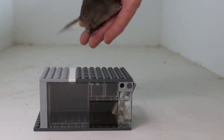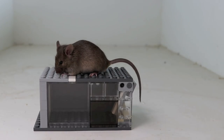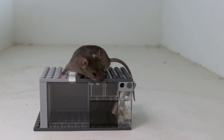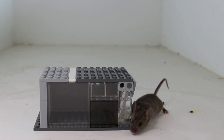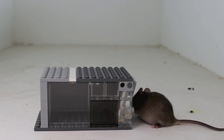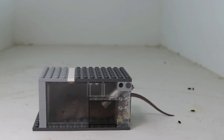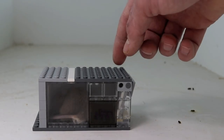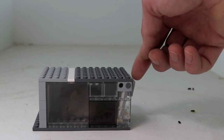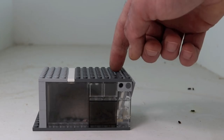For this test we'll use one of our brown pet mice — this one doesn't have a name yet, I'm still trying to decide. The Lego mousetrap works on our pet mice: she went in there and got caught! Let's go set this up in the garage and see if we can get a wild deer mouse.